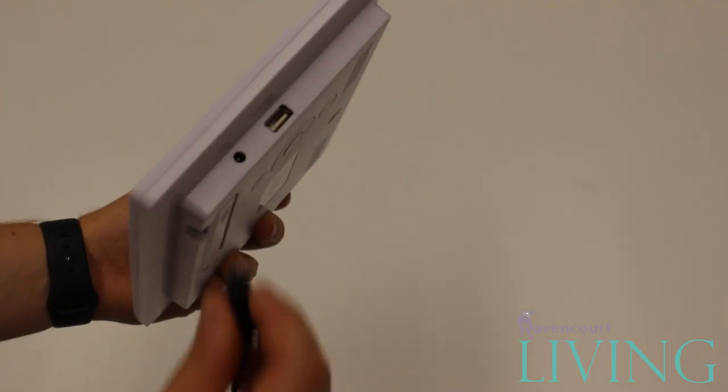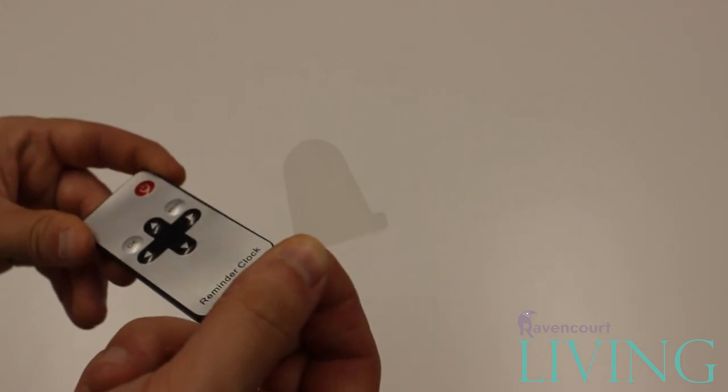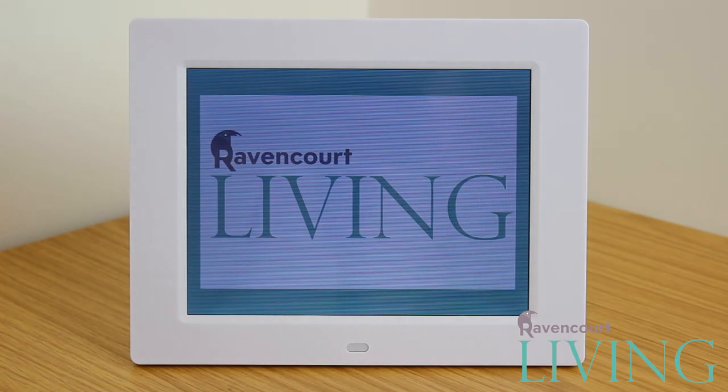Firstly, plug the clock into the mains using the provided power supply. You can also remove the battery tab from the remote to save battery life during shipping. Once the clock is plugged in it will automatically turn on.